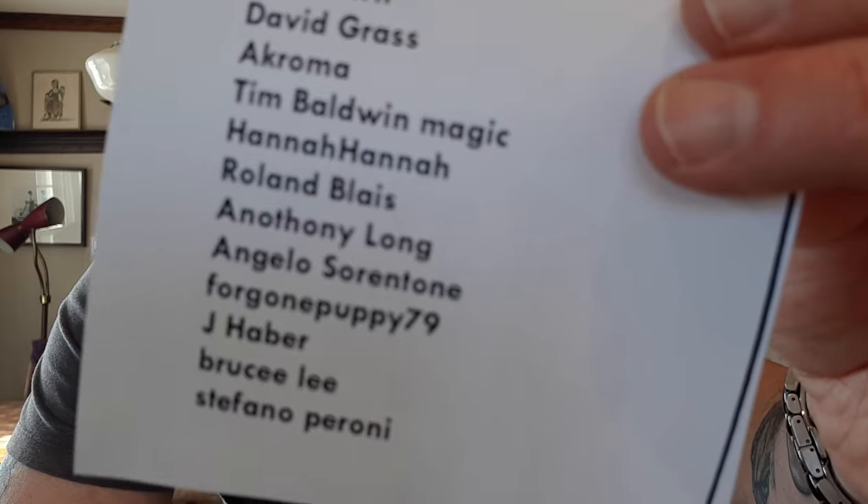...Roland Blaise — B-L-A-I-S, maybe it's French — Anthony Long, Angelo Sorrenton, Forgone Puppy79, Jay Haber (H-A-B-E-R), Bruce Lee with a double E on Bruce, and finally Stefano Peroni.